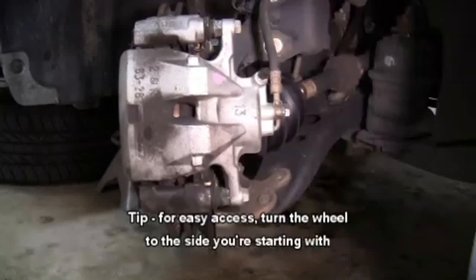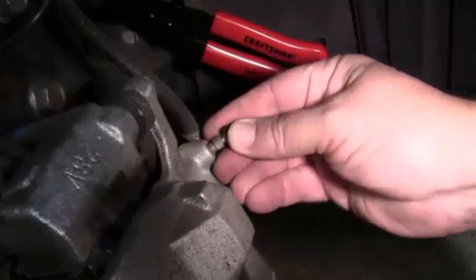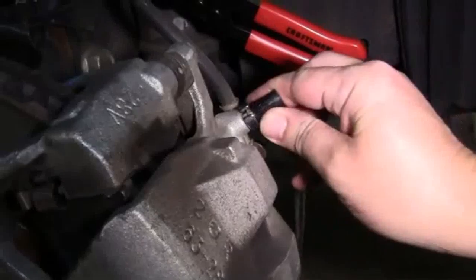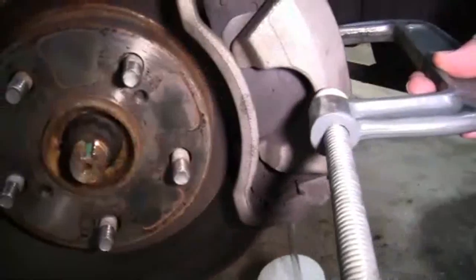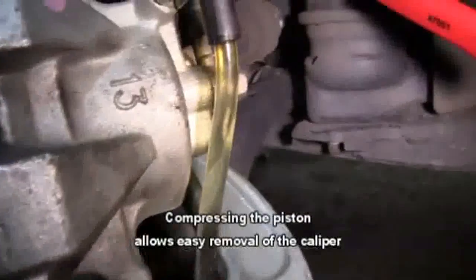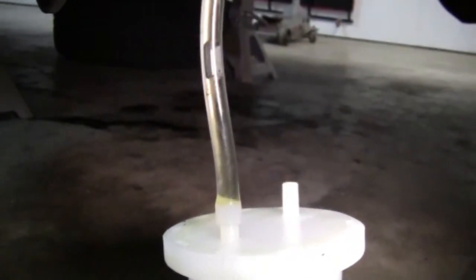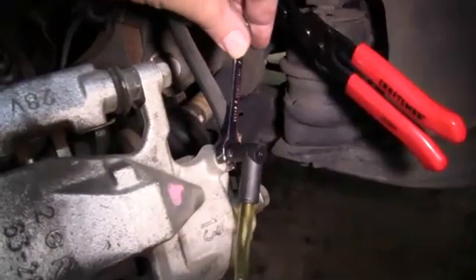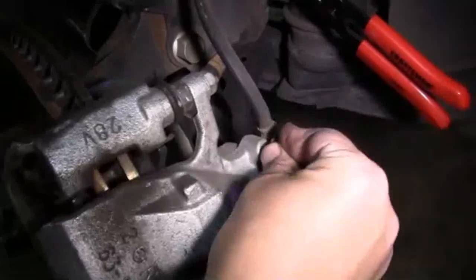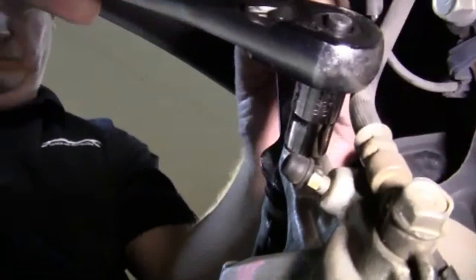We're going to turn our wheel to the side we're starting with — in this case, the passenger side. We'll use our hose clamp pliers to clamp the brake line, then move the dust cover off the bleeder screw. We'll attach our 8mm line wrench, put our brake bleeder kit on, and loosen up the bleeder screw. Then we'll position our large C-clamp on the caliper and slightly compress the piston. We're going to use our 17mm thin wrench to hold the nut on the caliper slide and our 14mm socket and ratchet to remove the caliper slide bolt.